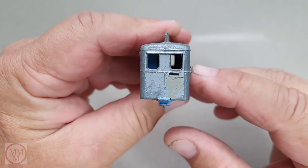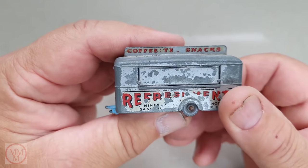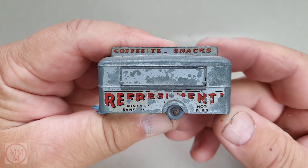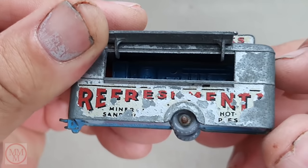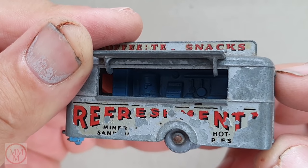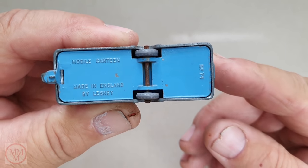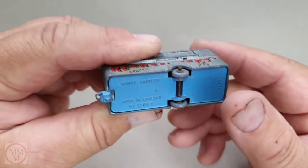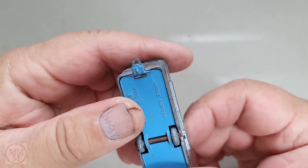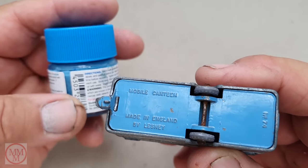The one I'm doing today is the common silver version with the blue base. Having a look at this one, the silver paint is very ordinary — a lot is missing, the decals are wrecked, the axle is rusty, the interior could do with a clean, and the base is a little bit chipped and play worn. The tow hook there also needs a little bit of attention. But before I strip the paint and pull it apart, I'd like to match the colors.